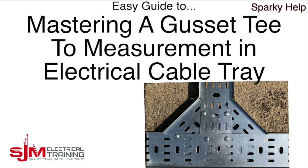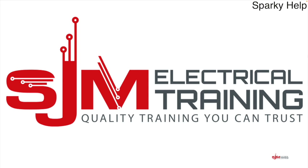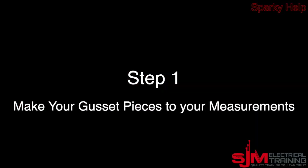Hello and welcome to another edition of Sparky Help. This time we're going to look at mastering a gusset T to any measurement, so please stay till the end. Thank you for taking the time to click on this video. I have many years of experience and like to keep up to date with research and developments. I am more than happy to answer any questions that you wish to post. All I ask in return is for one minute of your time to like and share or maybe even subscribe. Thank you and enjoy.